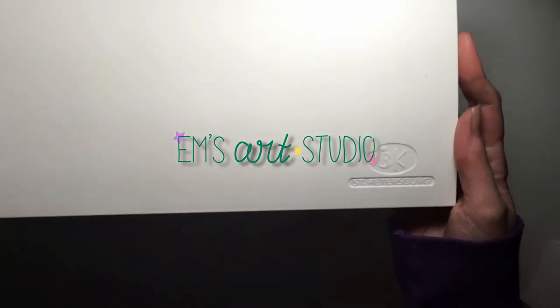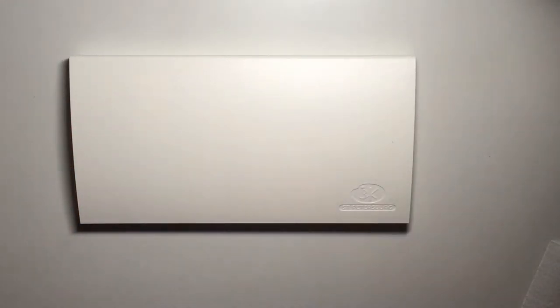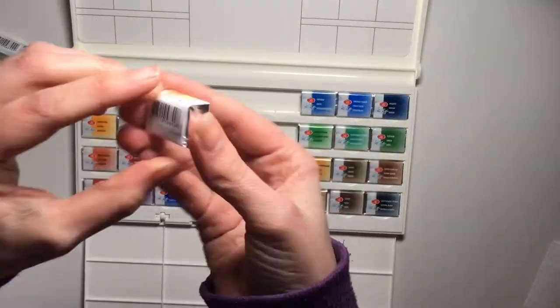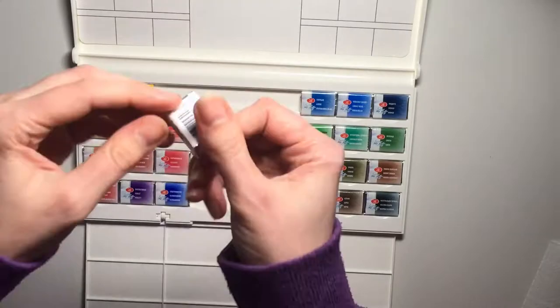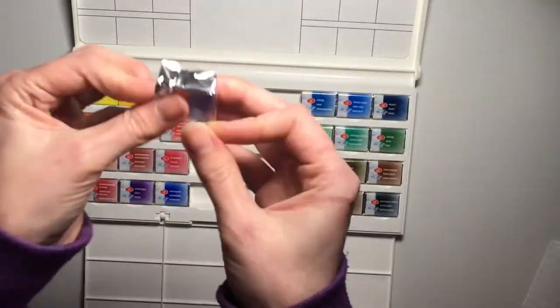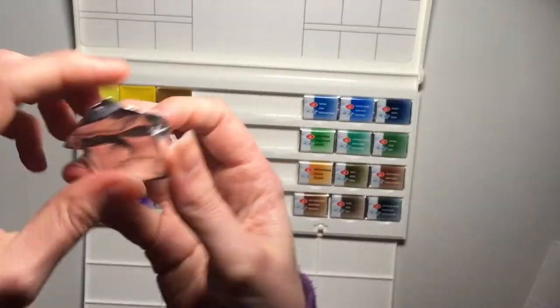Hi everybody and welcome to my channel. In today's video I'm unboxing my new White Nights watercolors, which I got in the set of 24, and I'm swatching them out and giving you my first impressions. At the end I'll do a quick speed paint, but you'll have to forgive me because I am fairly new to watercolors, so it wasn't really the best piece of artwork I've ever done, but I want to show you my process so I thought I'd show you it anyway.